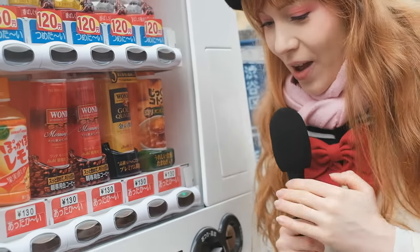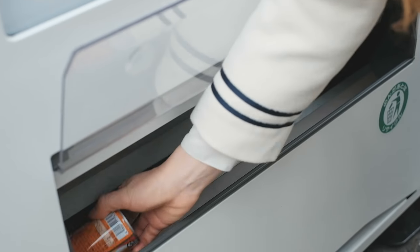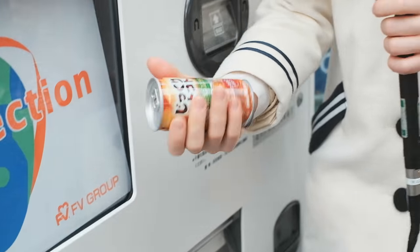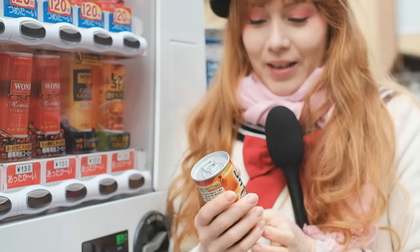Onion soup! Come on! Oh, it's really hot! This is pretty hot, let me wedge the microphone here. It's nice and hot.